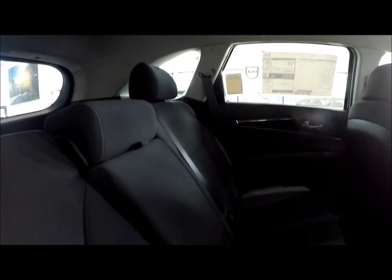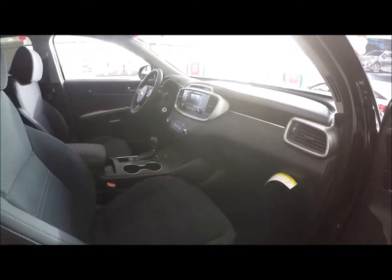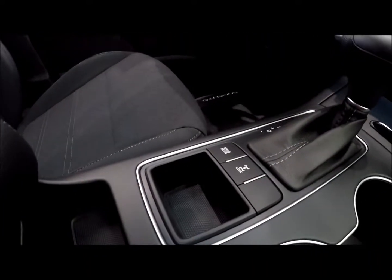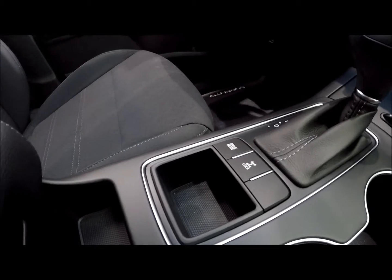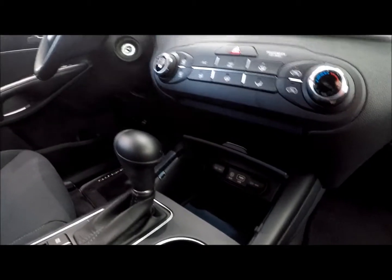You still have the reclining bucket seats and bench seats here with a 60/40 split that can go flat. In here you have the four-wheel drive lock button, which you won't get with a front-wheel drive version, and the drive mode selector which gives you three different drive modes. You still have the power ports over here.